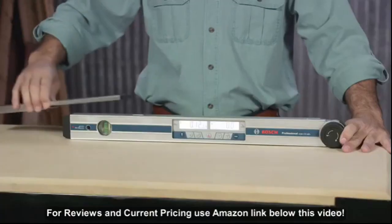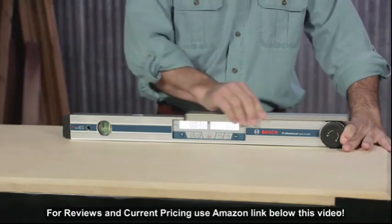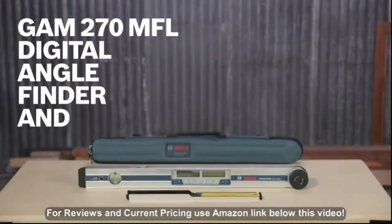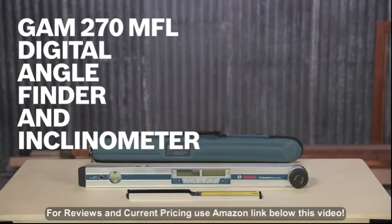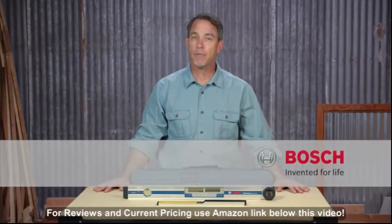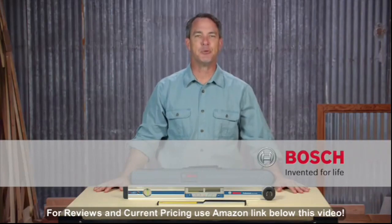Add in a protective carrying case and a leg extension and you're ready to go. Learn more about this Bosch GAM270 MFL Digital Angle Finder and Inclinometer by viewing this page, and be sure to check out the full line of Bosch measuring tools.